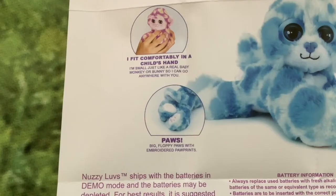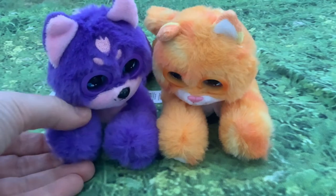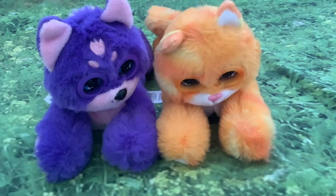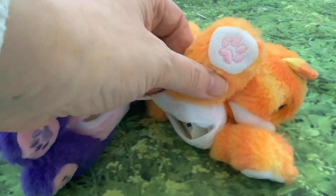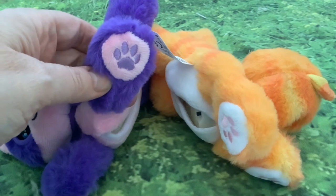There's a little diagram talking about different features - big floppy paws with embroidered paw prints. I think these are really cute. On the kitty and the dog they've actually got little beads inside them, like a beanie baby, and it makes them lie really nicely - like if you put them on the edge of a shelf. You can see they're really nicely embroidered; there's pink embroidery on the kitty's paw pads.